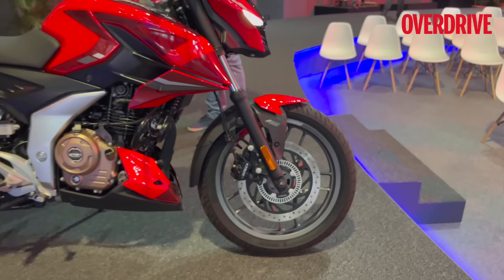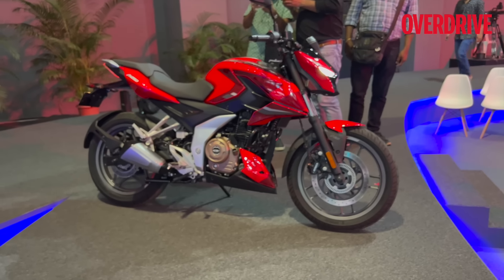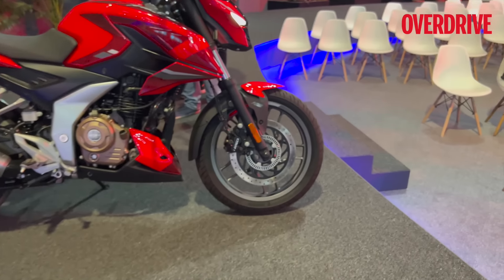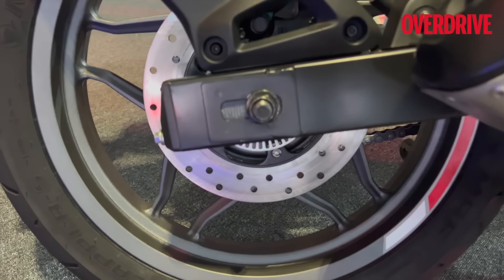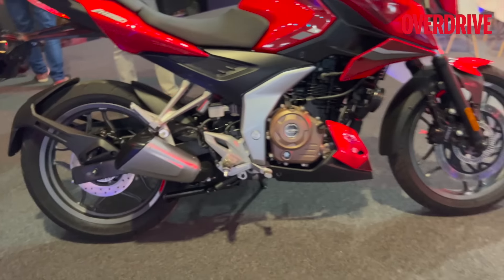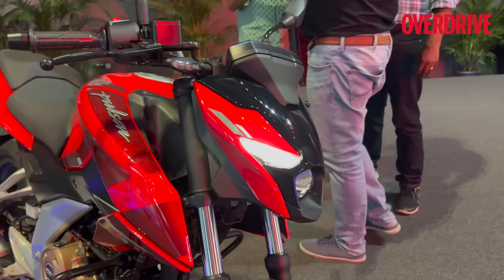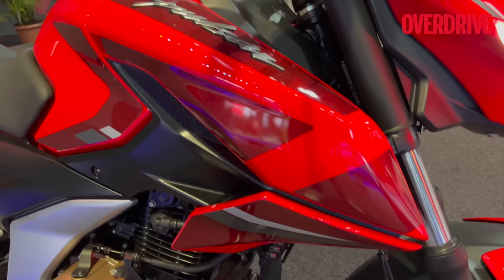This one also gets the main stand, side stand, and the 300 mm front disc. How do those Grimeca brakes work? That's something we'll find out very soon — we'll be riding these motorcycles by the end of the week. You'll see the ABS rings on both ends, but it is single channel ABS. That's the N250 for you.